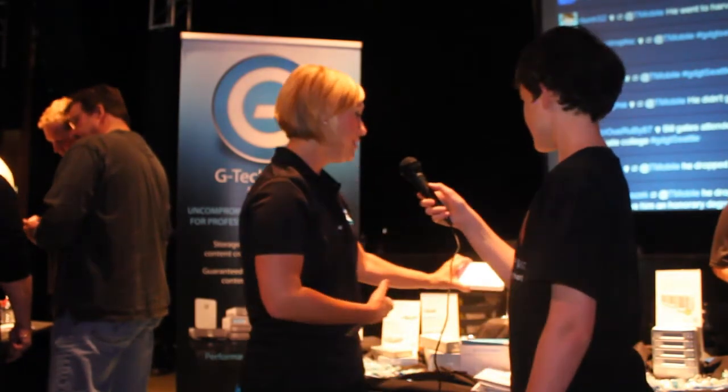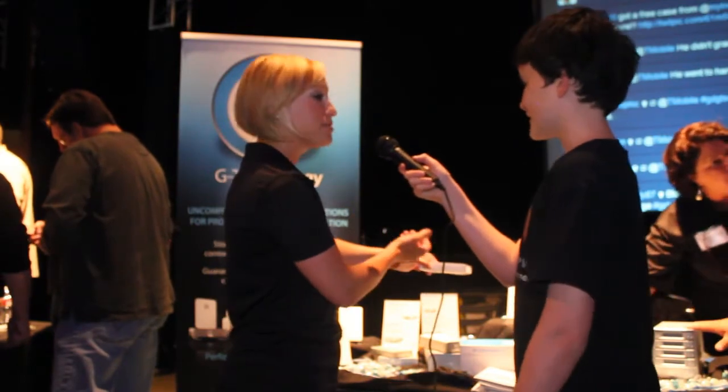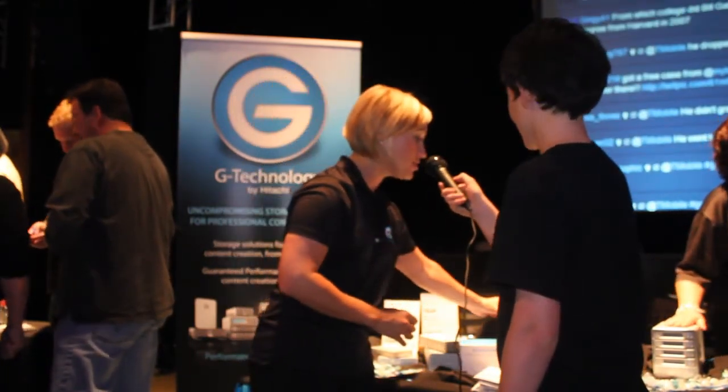Last month we launched our G-Connect product, that's wireless storage for your iPad, iPhone and it'll work with Android as well. So this is kind of fun — you can stream five devices simultaneously, you can watch a movie, I can watch a movie, we can access the internet, all from our little portable wireless drives.